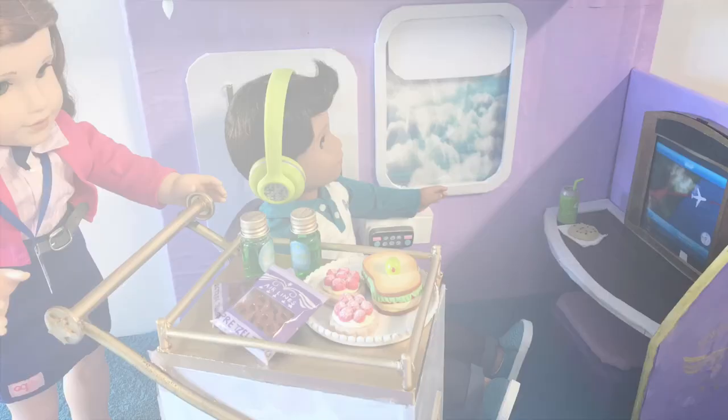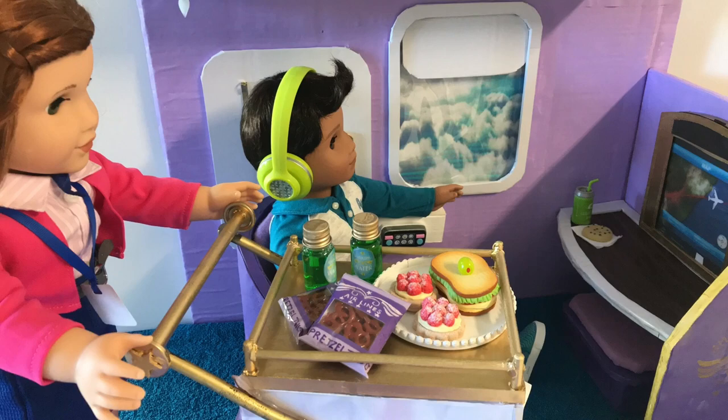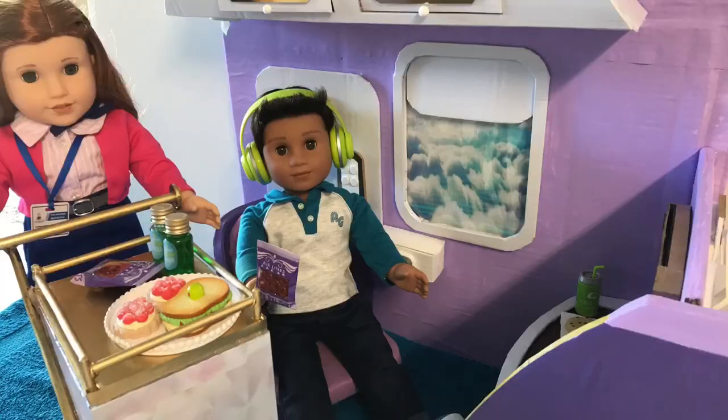Would you like a snack or beverage? Oh, pretzels please. Thank you. Enjoy.